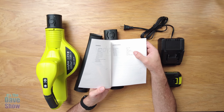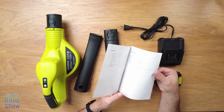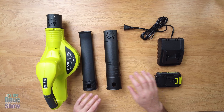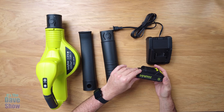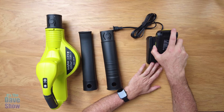Welcome to The Dave Show. My name is Dave. Today I'm here to talk to you about this cordless leaf blower by Lazy Boy with OI at the end. Now they did send me this product for review — they wanted me to show you what you get inside the box, how it works, and test it out. But they have no say in what I say in this video and all these opinions are mine. So let's take a closer look and see what we get with this cordless leaf blower.